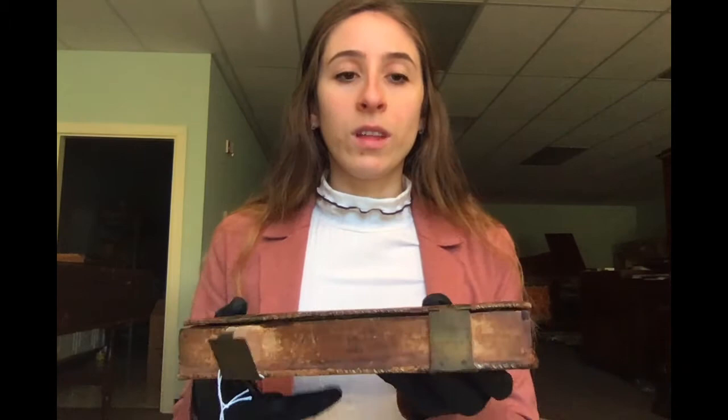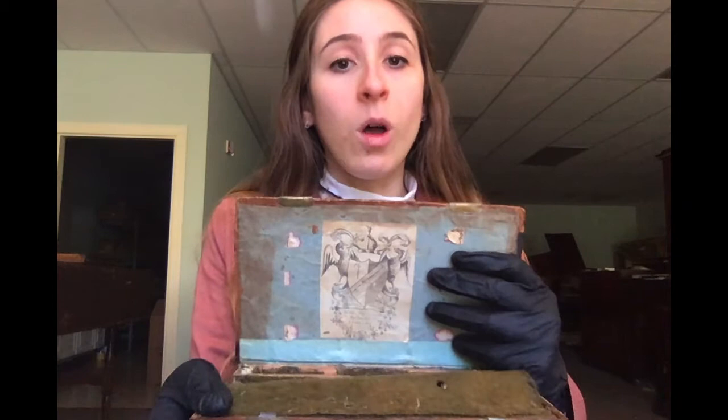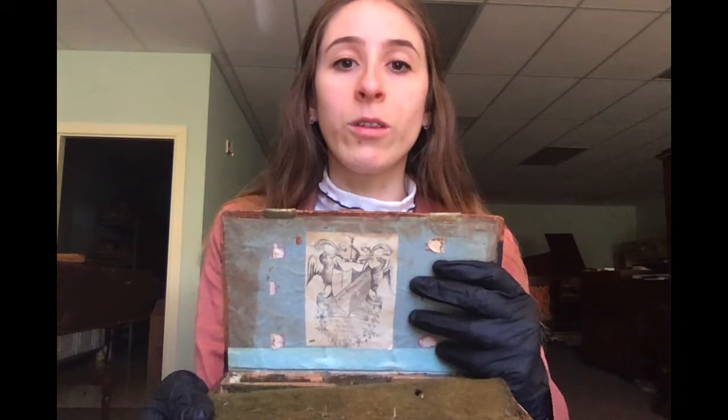And you might be asking yourself, why is it in a book? A closer examination of the case and the bookplate inside tell us exactly who owned it: a British man named John Freeman Millward Doveston. Both he and his father, also named John Doveston, were naturalists and grew extensive exotic gardens on the grounds of their Shropshire home, which was called the Nursery.